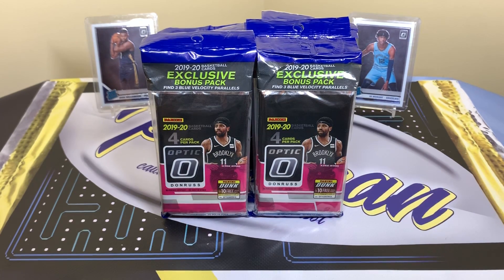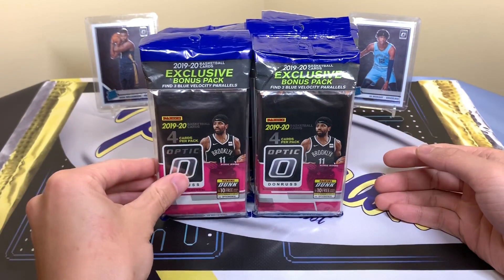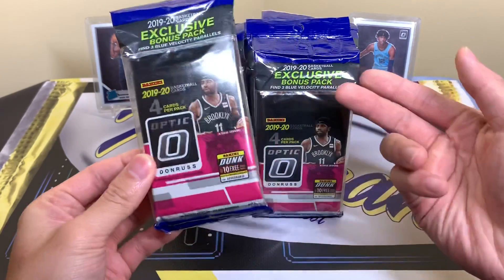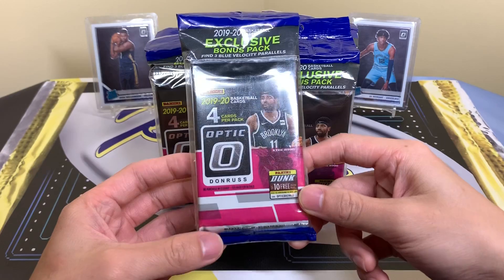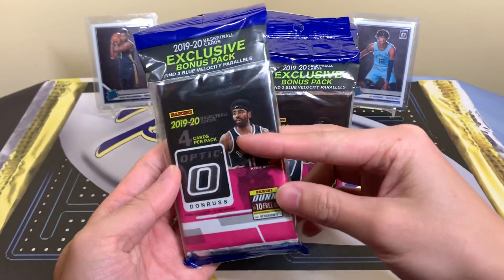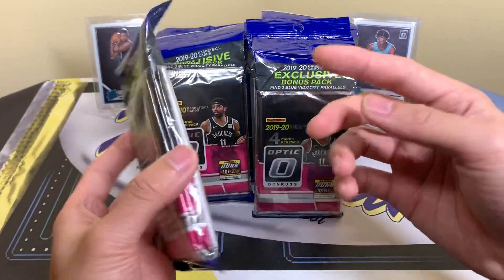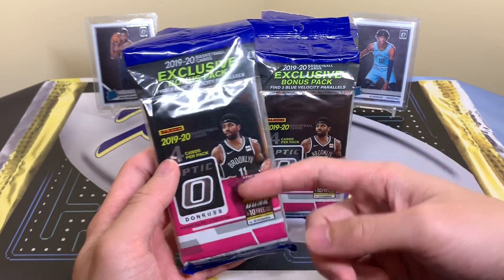Welcome back to a new video. Today I have some more Optic basketball. I call these rack packs or hanger packs. The official name is cello — I'm not sure if it's pronounced 'cello' or 'chello.' If you guys know the actual pronunciation, let me know down below. I've always called these rack packs whenever I refer to them.